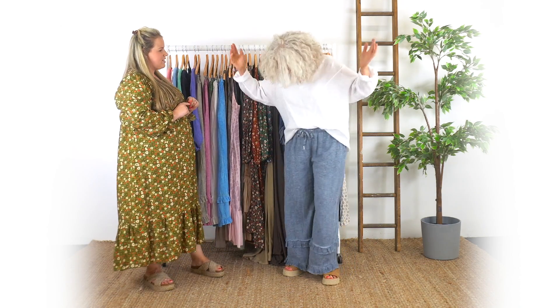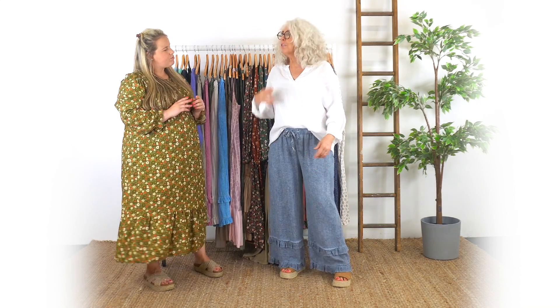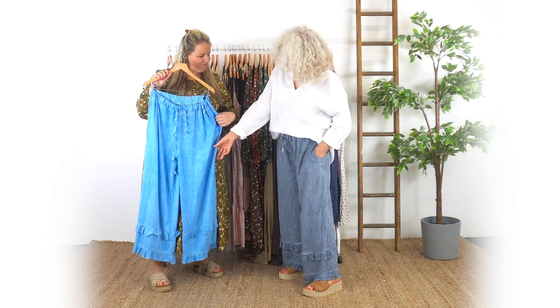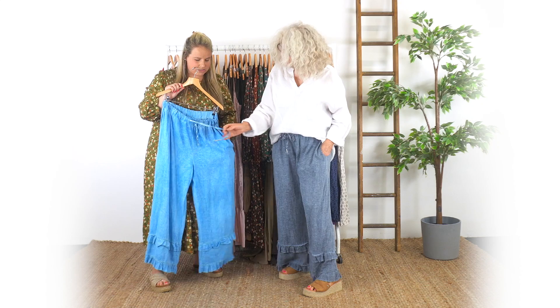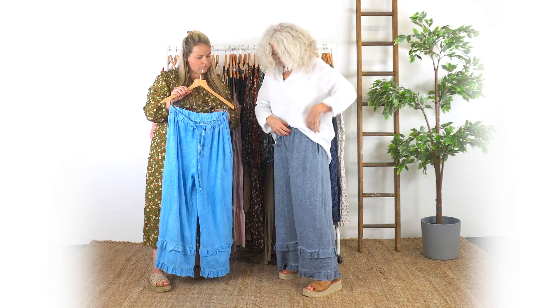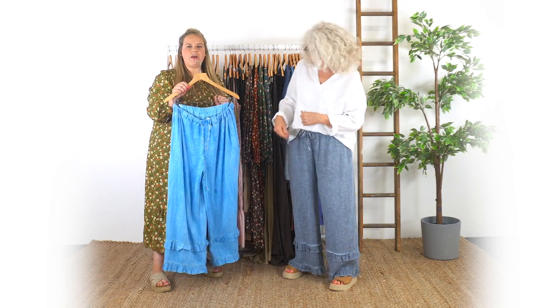Shall we start with the outfit you have on? Yes! So fab, it looks great together doesn't it? I love the aurora top with these little frills — we have that all the time. These are the aurora trousers, so you can wear them as a little set or individually. The little frills, that's a great colour isn't it? Really nice, nice lurex thread, dead comfy — you can just drop them to your hip or wear them on your waist. Yes, elasticated this one isn't it? That's really good.